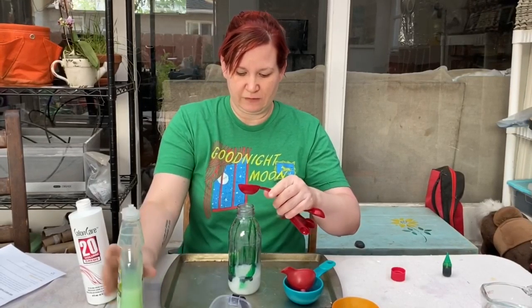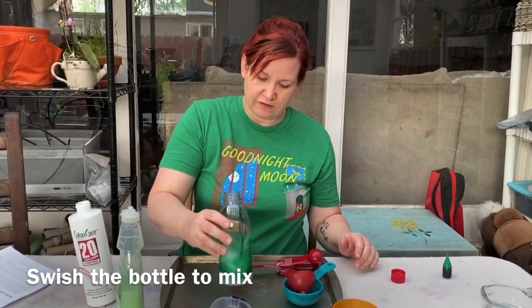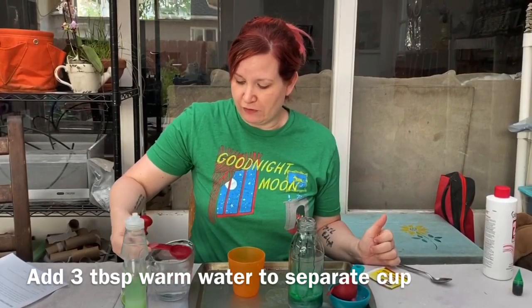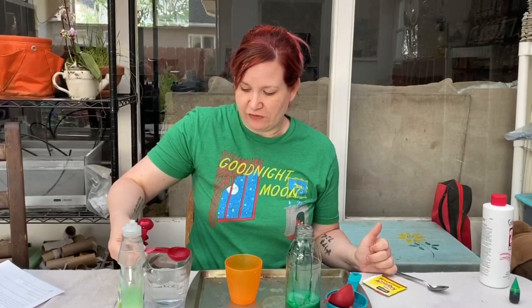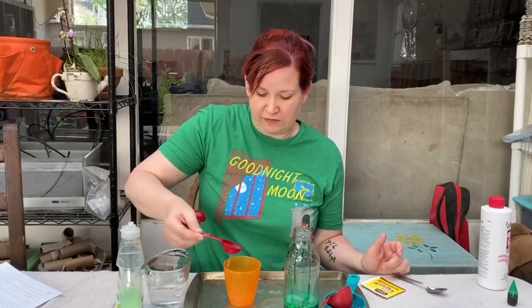I'm going to mix that in a little — there we go. Now we're going to take three tablespoons of warm water and put it into our cup for mixing. This is a separate cup than the bottle that we'll be doing the elephant toothpaste in.